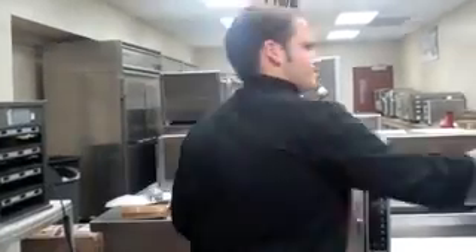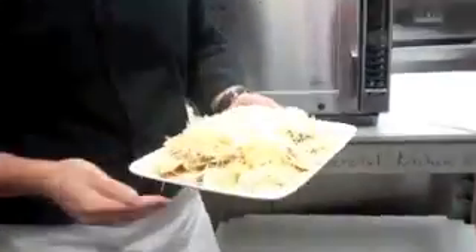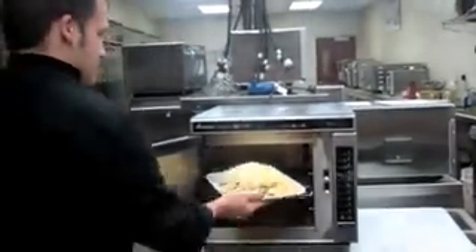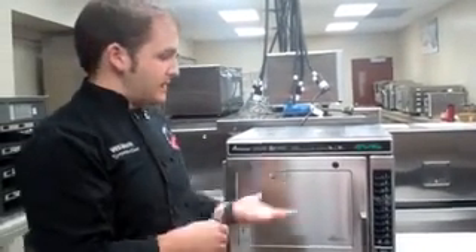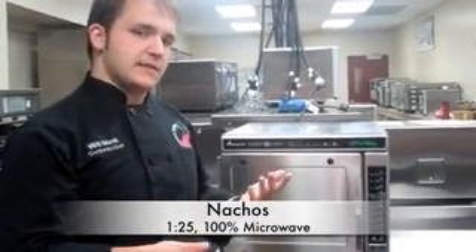I'll go ahead and cook a few items to give you some idea of the versatility of the oven. The first item is nachos — a heaping portion on an oven-safe plate, so it goes straight into the unit. It's already pre-programmed as number one, so all you do is press number one and it's away cooking. This item uses 100% microwave for one minute and 25 seconds.